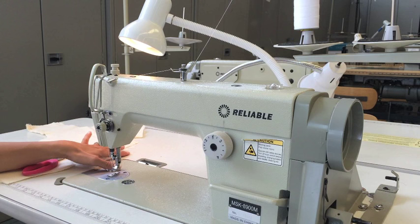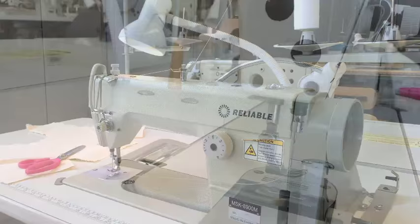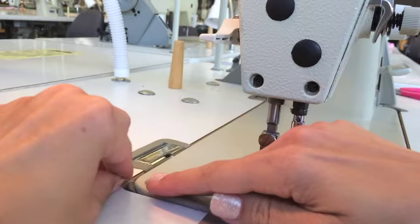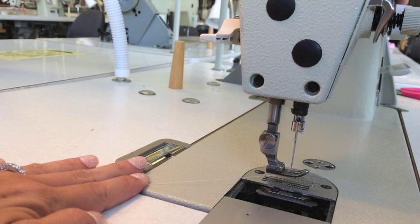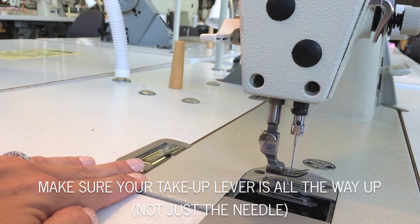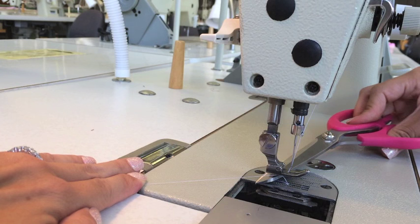Once your thread is through the needle, put it between the presser foot and the throat plate and bring it out the back — leave about six to eight inches (ten centimeters or more) running out the back. Once your machine is threaded, bring the bobbin thread up to the top so it's between the presser foot and throat plate just like your top thread. Place your left hand here and leave it there the entire time. Lower and raise the take-up lever once — all the way down and all the way back up. You'll see a little loop underneath the presser foot and throat plate — that's your bobbin thread. Stick your scissors or sewing gauge under there and scoop it out.